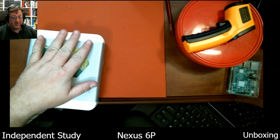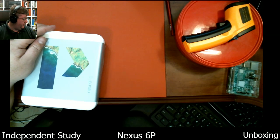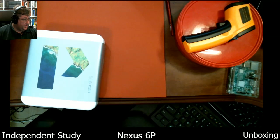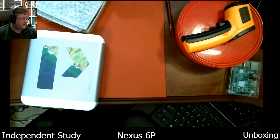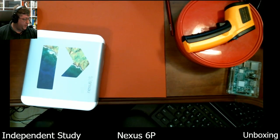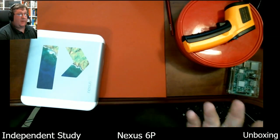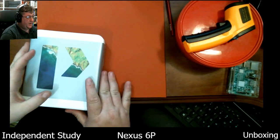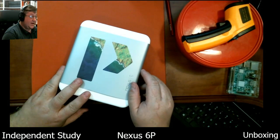After my unfortunate incident with my other Nexus P trying to replace the screen, which obviously didn't work out so well, I've got some of those bits and pieces still lying about to remind me of my failure. I need it for work, so I went ahead and bought a new one. This time I got the warranty.